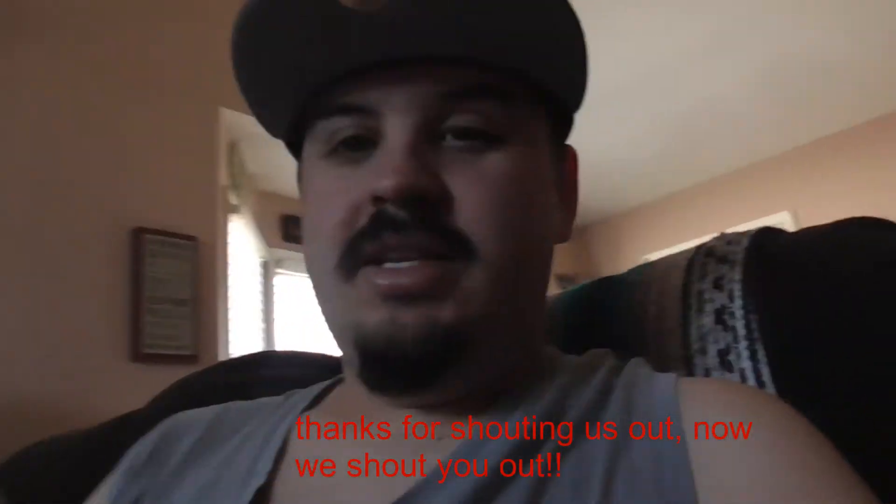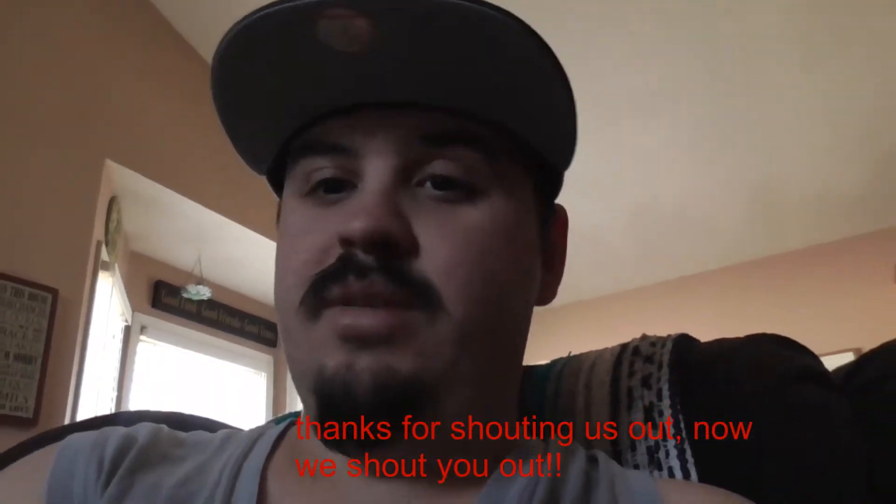Shoutout to Laugh Daily — Laugh Daily Podcast, hit them up and watch them! They shouted us out, so now it's your turn to sub to them — tell them I sent y'all. Link is down in the description below.